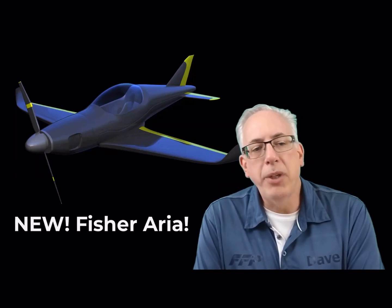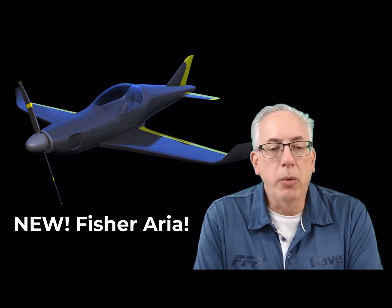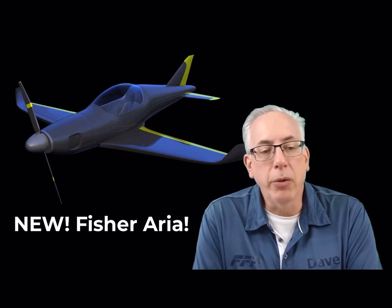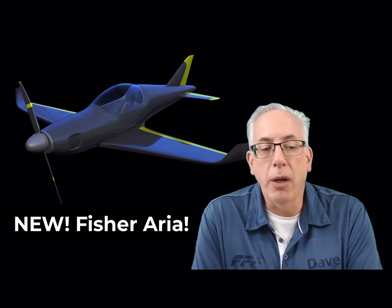I'd like to give you an update on our latest model, the Fischer Aria. The Fischer Aria is an exciting tandem design with both retractable gear and fixed gear versions that can cruise between 140 and 150 knots. It also has a very low stall speed of only 35 knots.